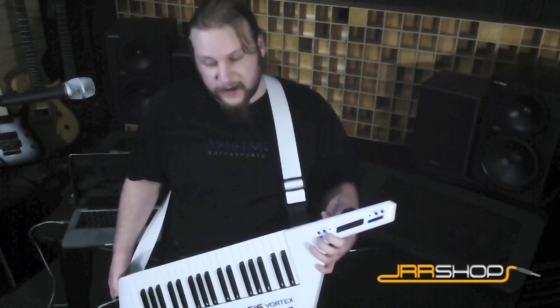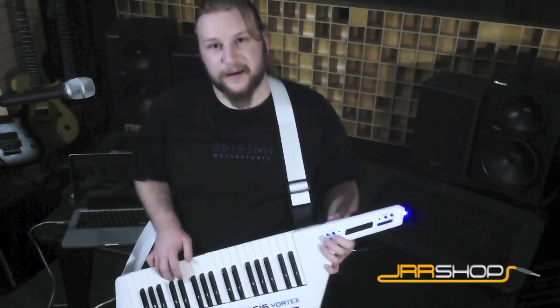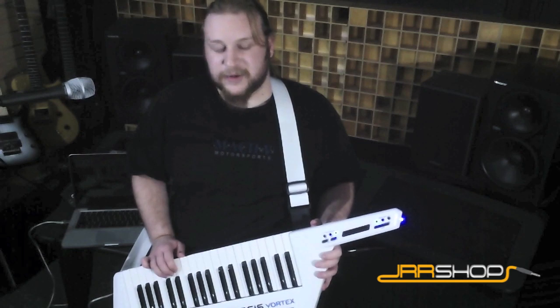I've also got really handy octave buttons. So if you're doing some runs and you want to get through the octaves in a hurry, that's pretty cool. Lots of assignable MIDI, really easy to access — a lot easier than some other controllers I've worked with.